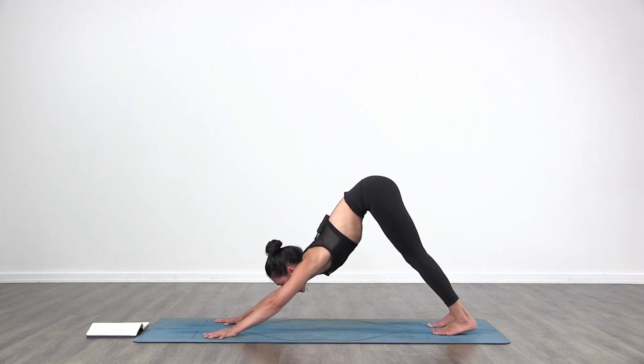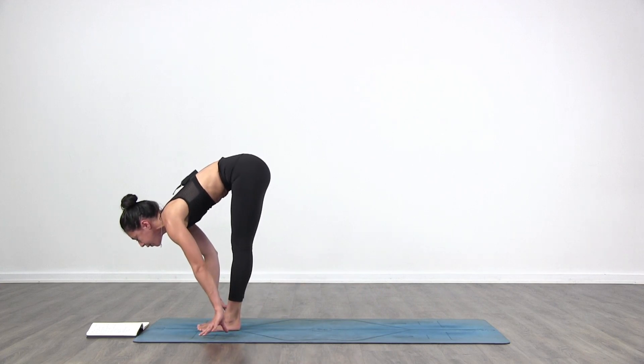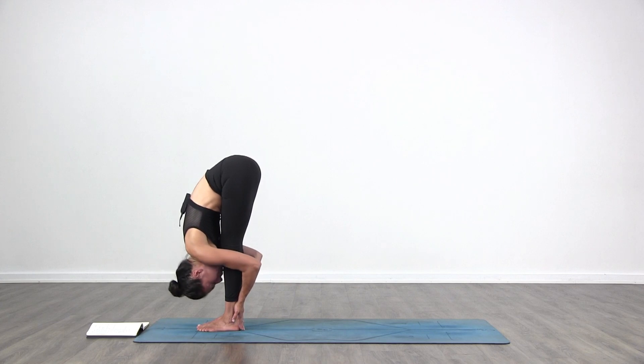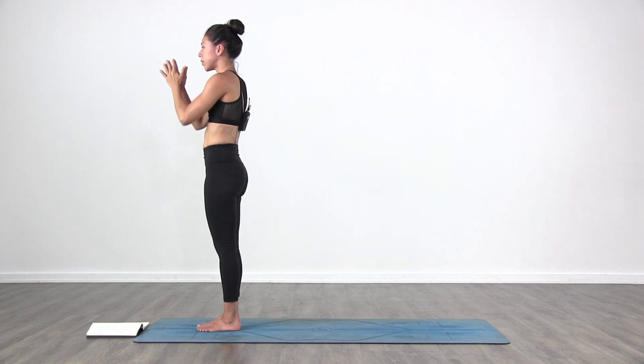Look forward towards your hands. Inhale, bend your knees, get high on your toes. Exhale, step or jump forward. Inhale, lift up halfway. Exhale, fold in. Inhale, come all the way up, arms over the head. Look up, arms touch. Exhale, hands to your heart.